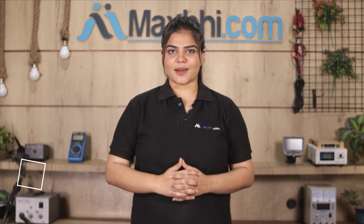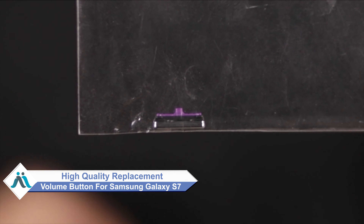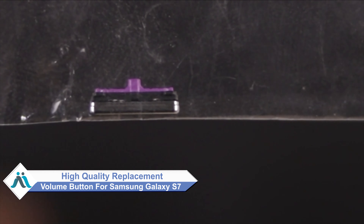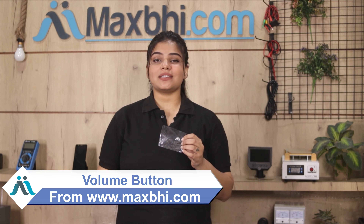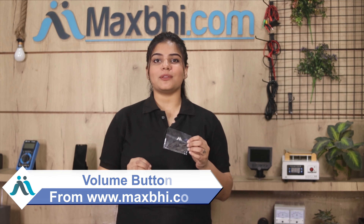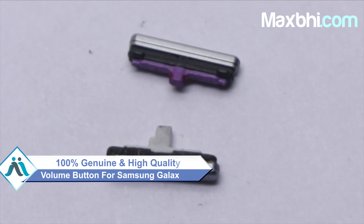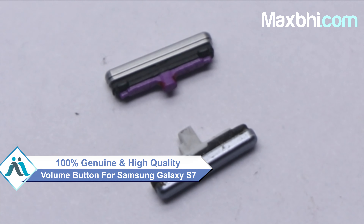By the way, you can now buy a high quality replacement volume button for your original Samsung Galaxy S7 at a very affordable price from MaxP.com, and can fix your phone yourself at home or get it repaired by any professional very easily. You can buy a Samsung Galaxy S7 volume button. This volume button is a 100% genuine quality product which works similar to your original product with a perfect fit for your Samsung Galaxy S7.